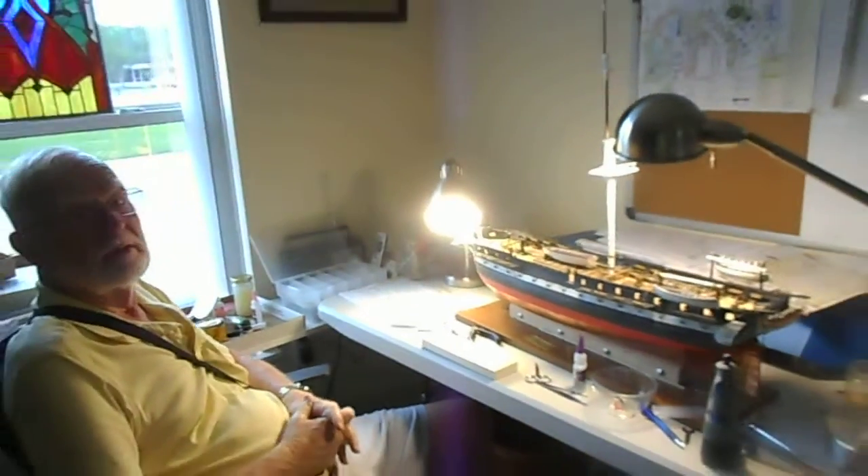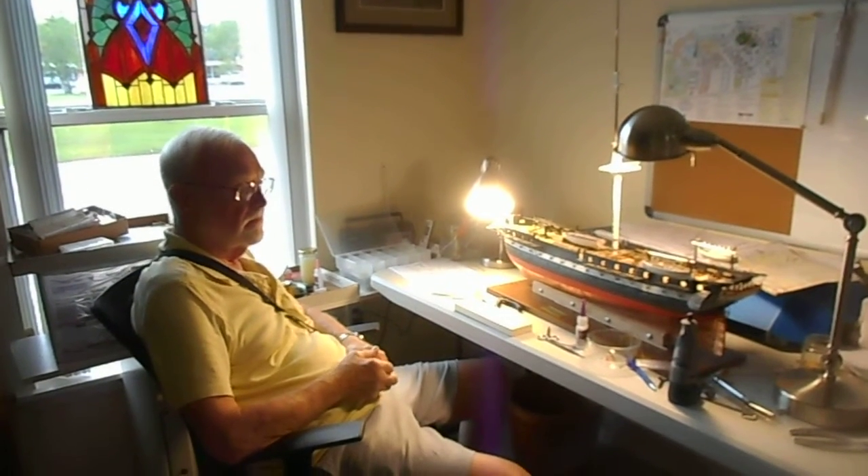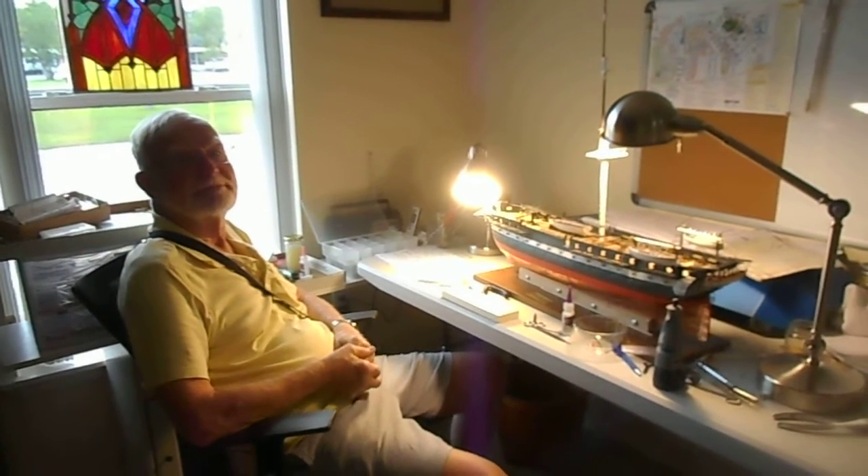Well, this is a nice setup in the new place because you've got the window right there. Alright, I'll let this be the next episode.